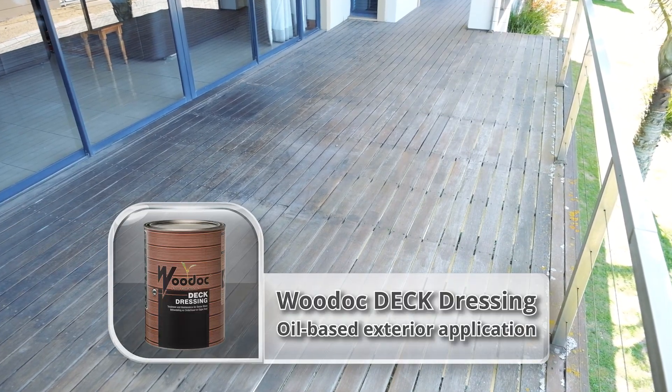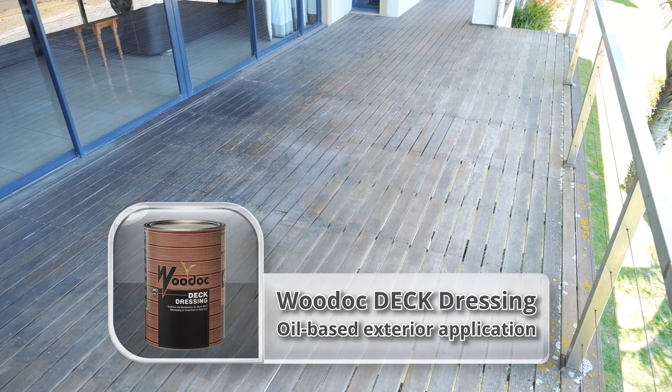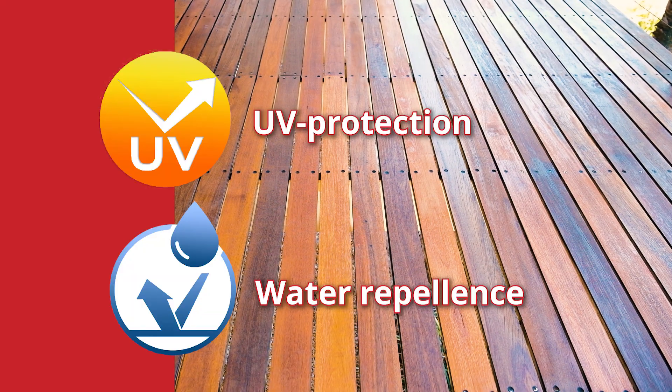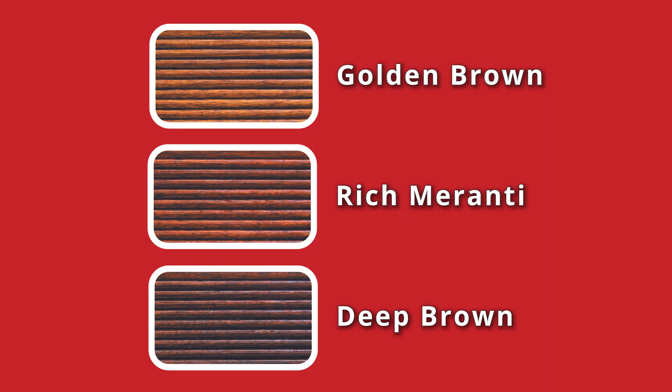In this project we are going to seal this deck with Woodhawk Deck Dressing, an oil-based exterior application for dense hardwood timber decking. Woodhawk Deck Dressing provides excellent UV protection and water repellents. It is available in 3 tinted options, namely Golden Brown, Rich Meranti and Deep Brown.